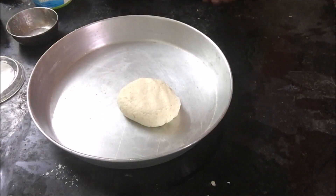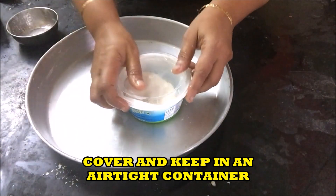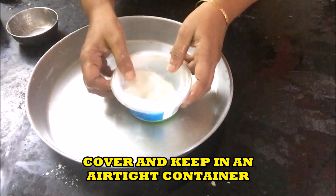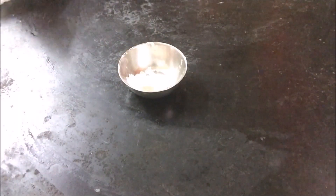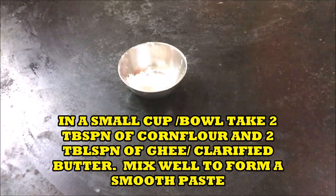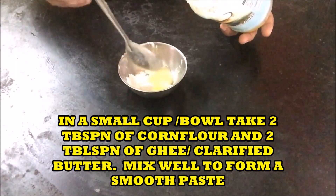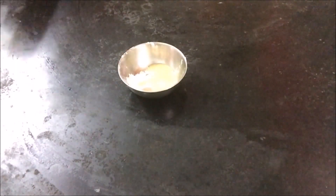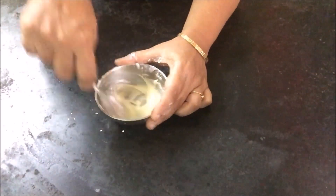Cover and keep it in an airtight container. In the meantime, take a small bowl or a cup and add two tablespoons of corn flour and two tablespoons of ghee or clarified butter to it. Mix well to form a smooth paste.